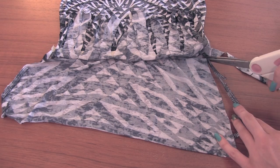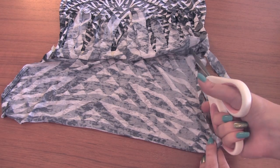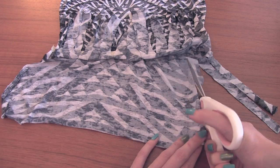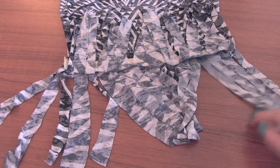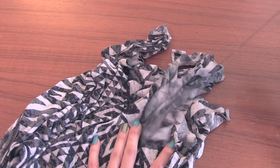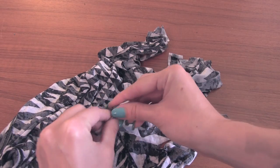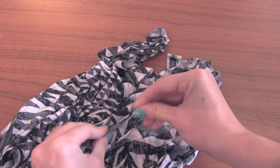It's a little bit bulky. Now that all the strips are cut, I'm going to pull at them tightly and they should roll up and just look a little nicer. I'm also going to tie a little knot at the bottom of every single fringe piece.